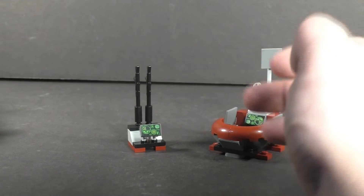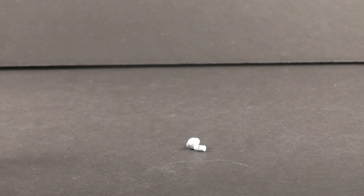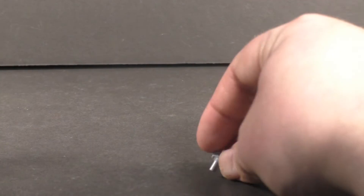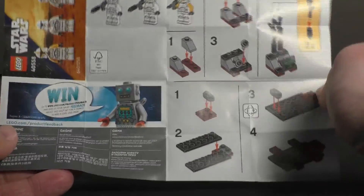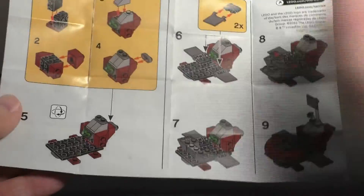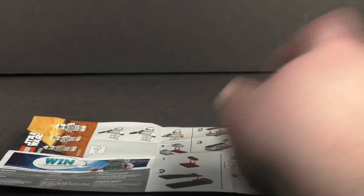Looking at the extra pieces — or piece in this case — we get one lonely extra. You get an extra one of those little action pieces in gray, which is super useful. Looking at the instruction booklet, it's one leaflet. The front page has the cover, the back of the instructions shows how to assemble some pieces, and more of the back continues the assembly. Fairly basic, not much to it.